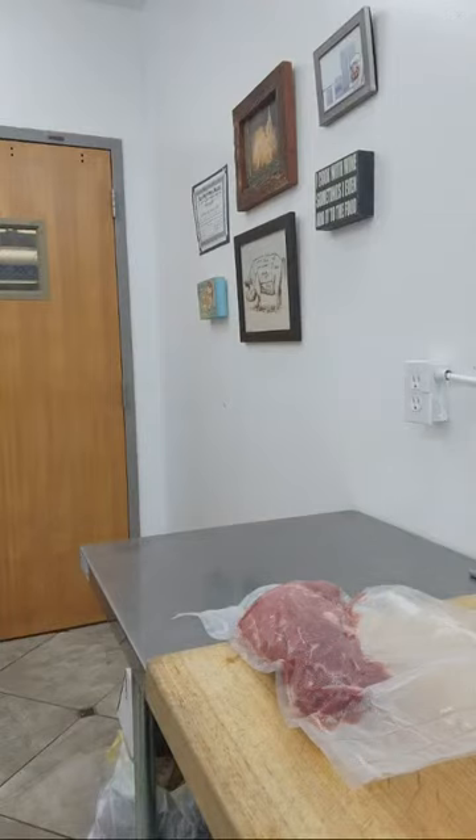That looks good — I'm happy with that. Let's get this into the sous vide, set up the sous vide, and the water you hear behind me is me filling up my sous vide vessel.